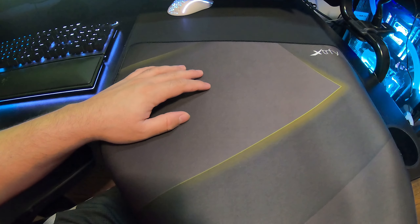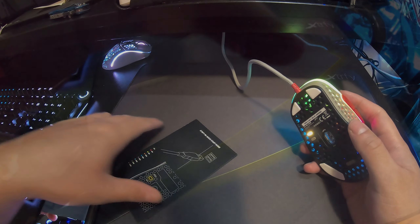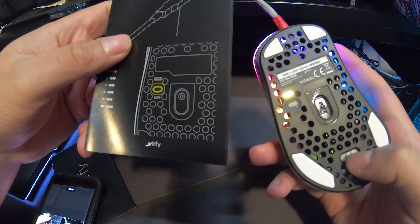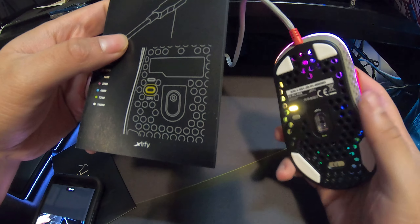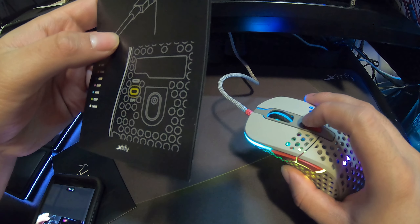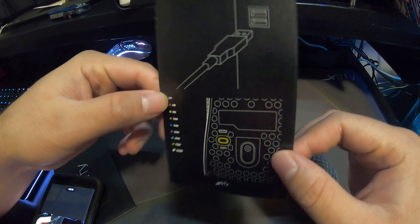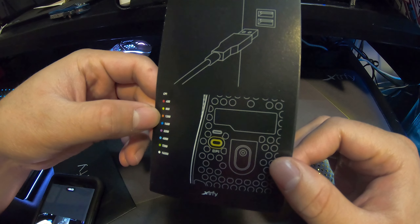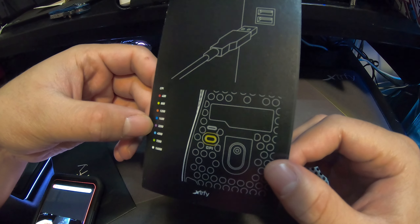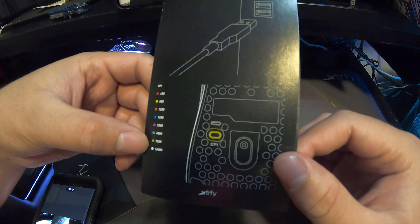Stand by — I'll plug everything in and show you how it lights up. I'm excited. Just to clarify: the polar weight switch is here, and the DPI button is here. Some people confuse it with the lighting button — that one changes the lighting. The DPI indicator colors are: red for 400, yellow for 800, orange for 1200, dark blue for 1600, purple for 3200, baby blue for 4000, and dark green for 7200 DPI.